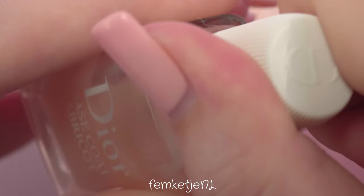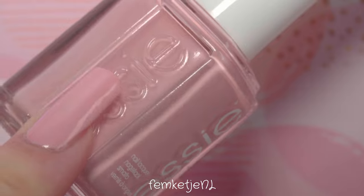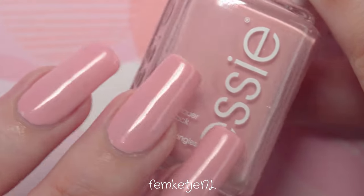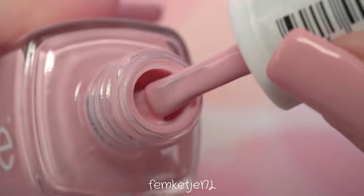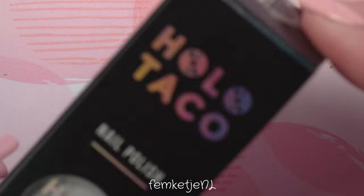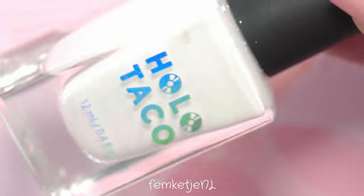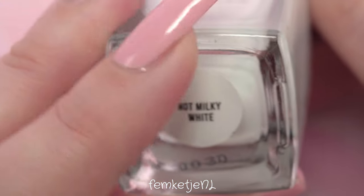On beforehand I had already applied my base coat, which is one by Dior — I've been really loving it, it is on the pricier side but definitely worth the money in my opinion. I had already applied two thin coats of this beautiful Essie color from the Midsummer 2021 collection, it's called Air Spun Fun. There will be a full swatch and review video in a couple of days on my channel. I always upload at 8 PM Amsterdam time on Mondays, Wednesdays, and Fridays.